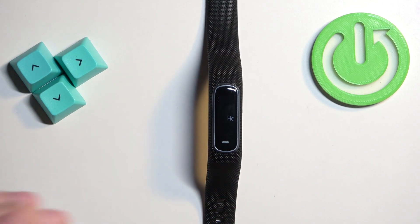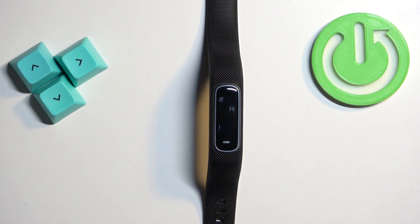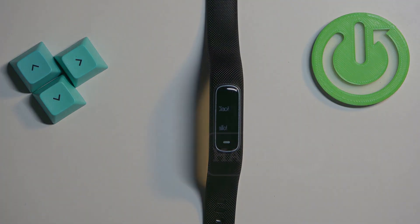And that's how you factory reset the smart band by using the system settings on it. Thank you for watching. If you found this video helpful, please consider subscribing to our channel and leaving a like on the video.